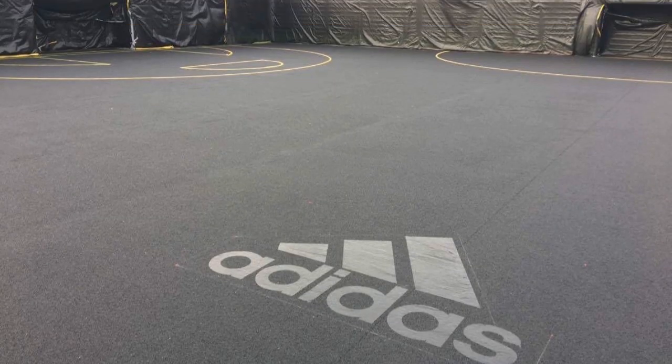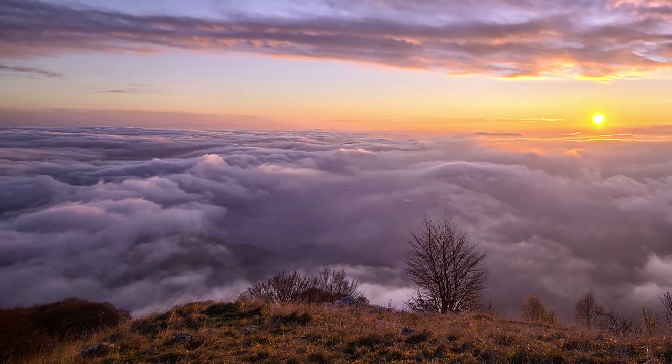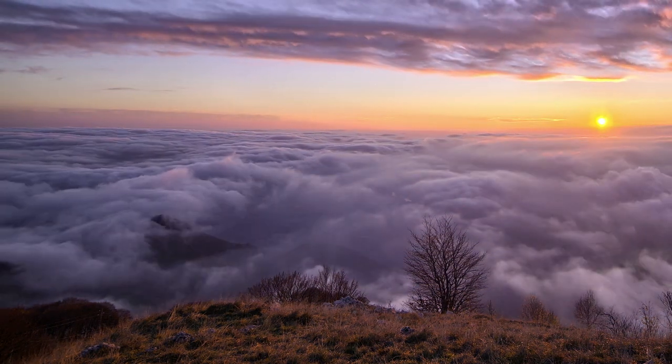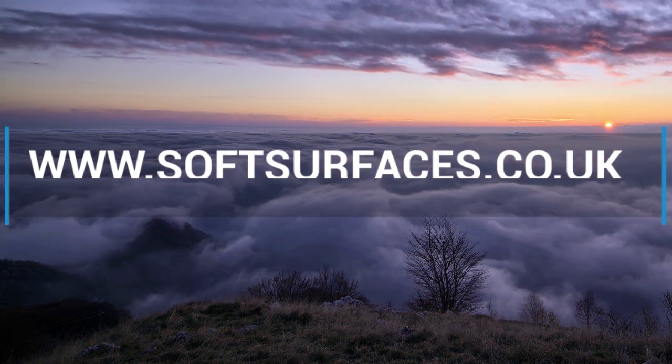Here at Soft Surfaces we've installed many different polymeric surfaces — both installed and refurbished them — so we really do know what we're doing with this surface type and feel like we're experts in the industry. If you're interested in any more information about polymeric surfaces, just check out our website and we'll be happy to explain further.